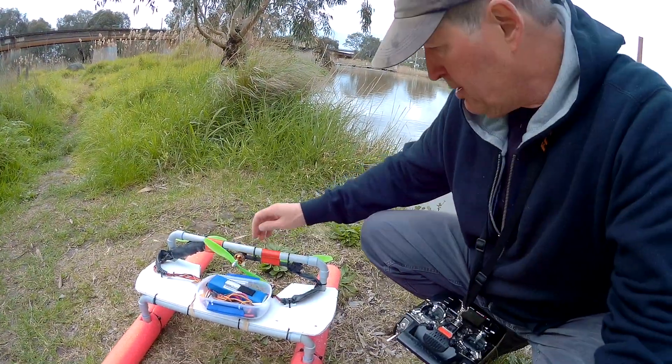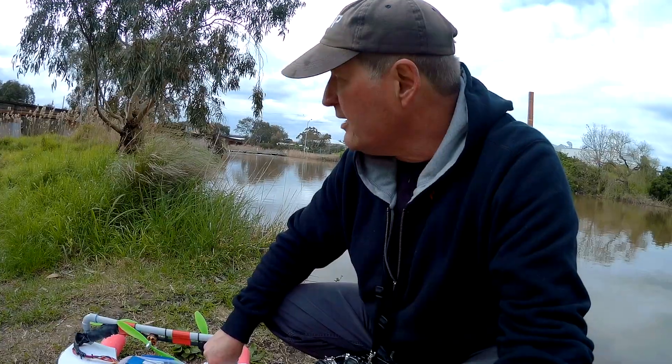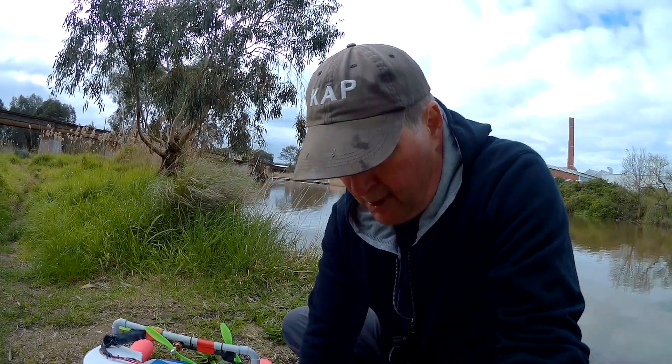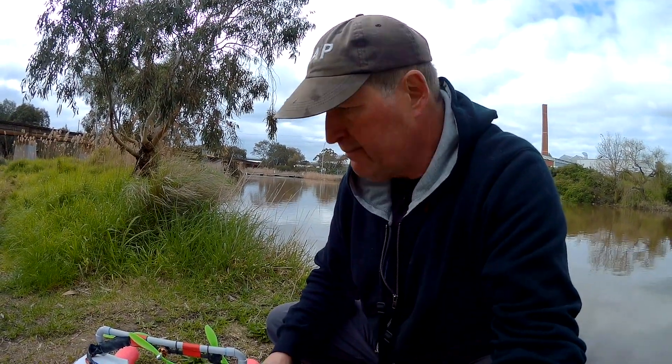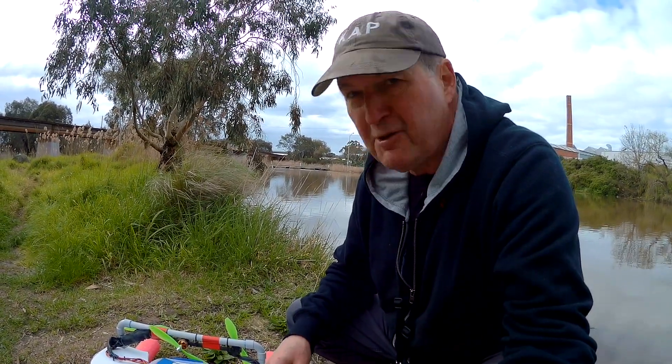Nothing's getting too hot. The ESCs are fine — they didn't get any water as far as I can see. The tether causes a fair bit of drag, but if you're rescuing a boat, the tether would be fine. For hooting around as fast as you want, you'd take the tether off and hope that it doesn't need rescuing itself.